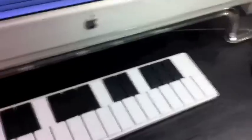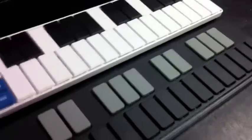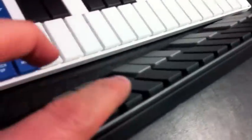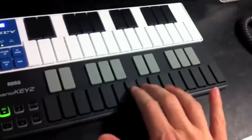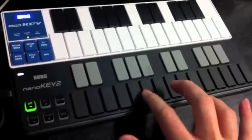They are velocity sensitive, to a degree. This is not exactly a super high-end keyboard. But the point is that on the NanoKey 2, these keys are much more — they are still kind of the same design, they're still plastic — but they have a much more elegant feel. They definitely feel better made.